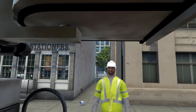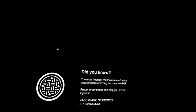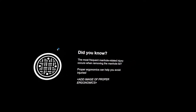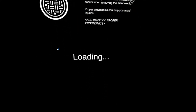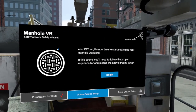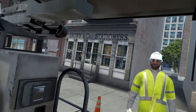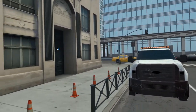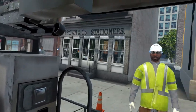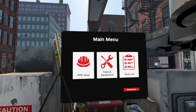Well done. Let's check out the job site. Looks like the work zone protection has been set up. Take a look around the work site. I've done this a thousand times. The best way to learn is to do it yourself, but I'll be here. Go ahead and get started.